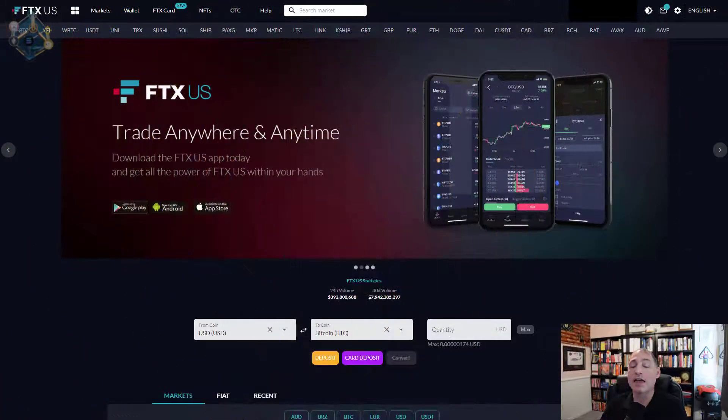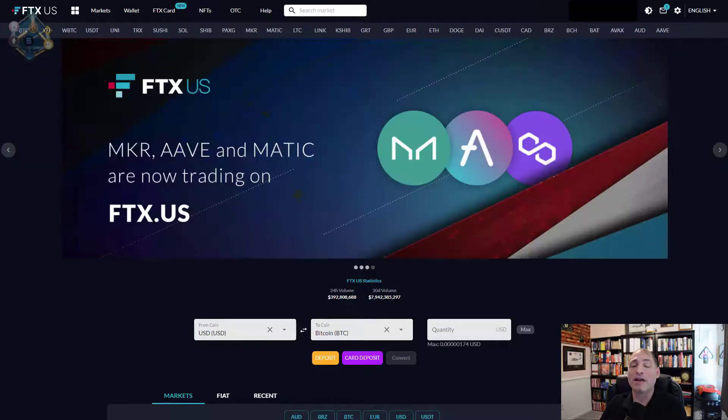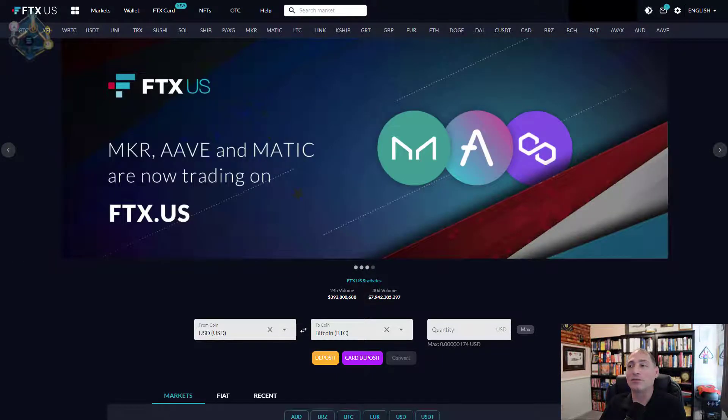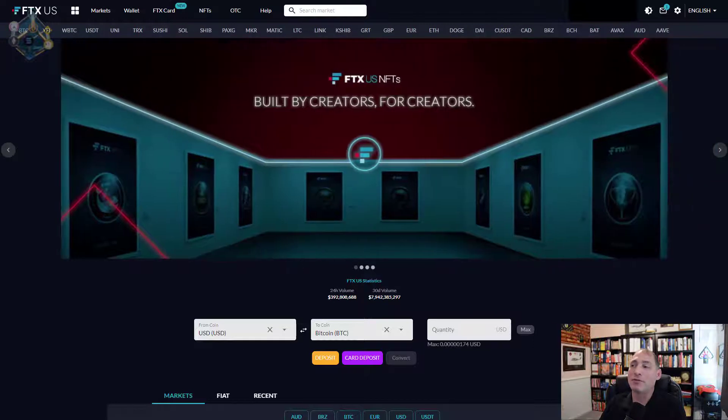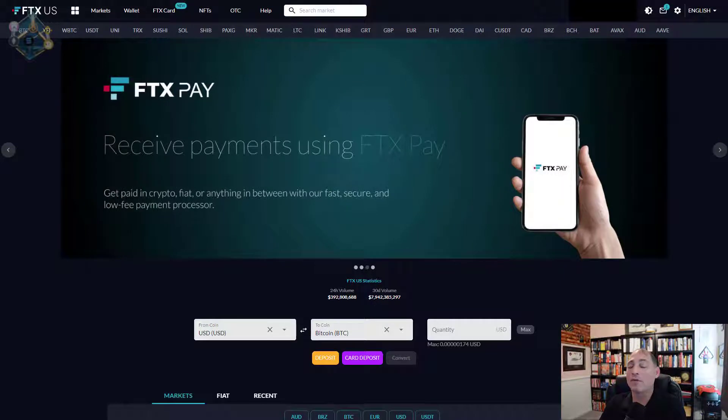First up, we're going to look at FTX US. This is the approach I use — there are no fees for withdrawals, and I found it to be a very effective approach to get my crypto back into my checking or savings account. Now, someone indicated this one potentially has some issues — it was listed by Malwarebytes as riskware. I haven't had any issues with it and this is the approach I've used for quite a while.